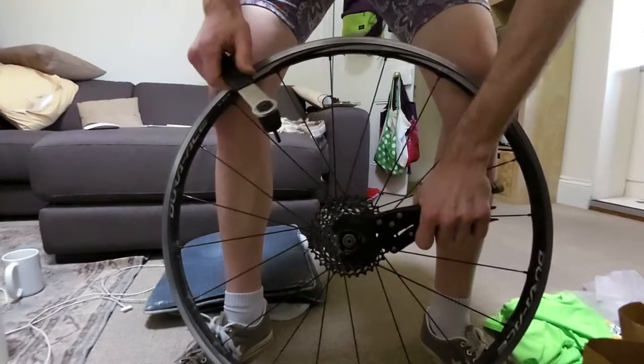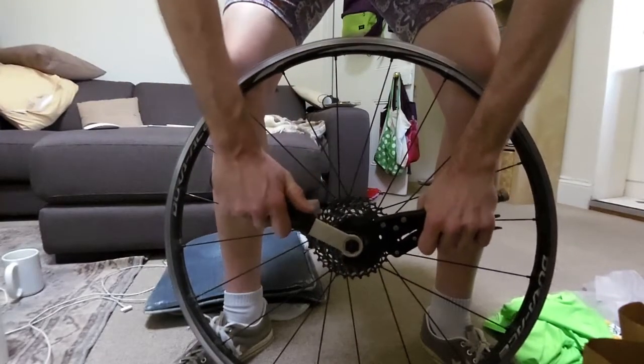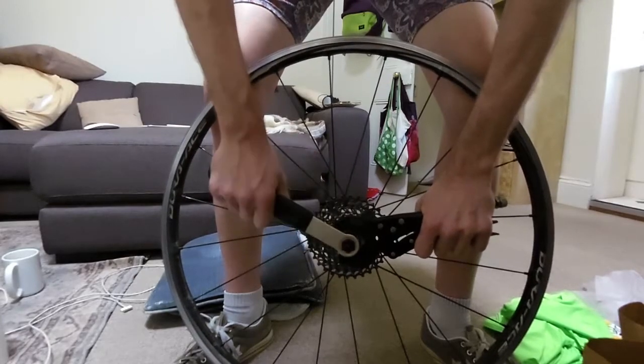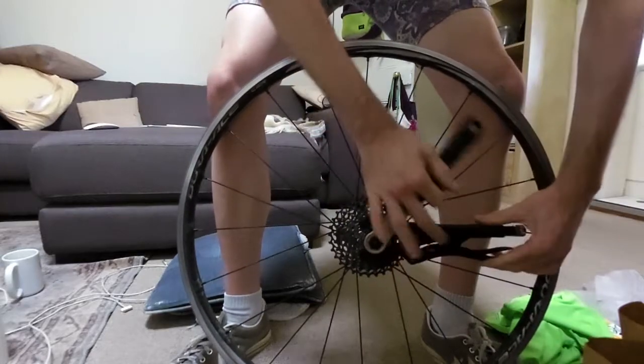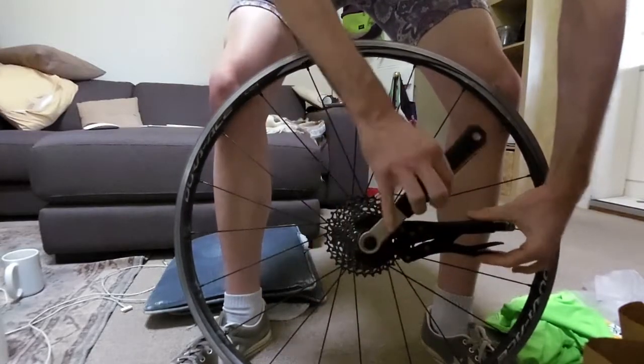You just clamp it onto the smallest cog, chuck in your lock ring tool, and just push down. Look at that — easy.